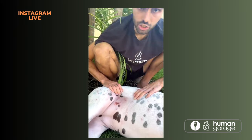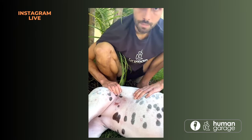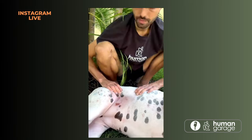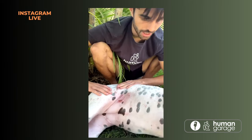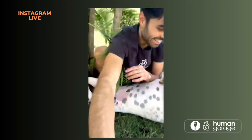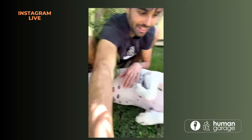She just did a big deep breath there — she's unwinding a little bit. Okay, she likes that. Now we're in full-on rollover mode.